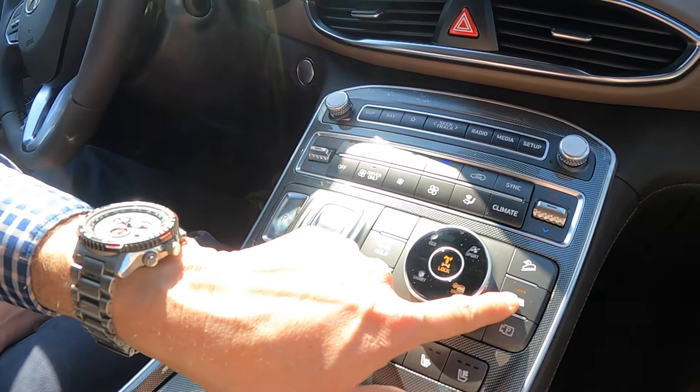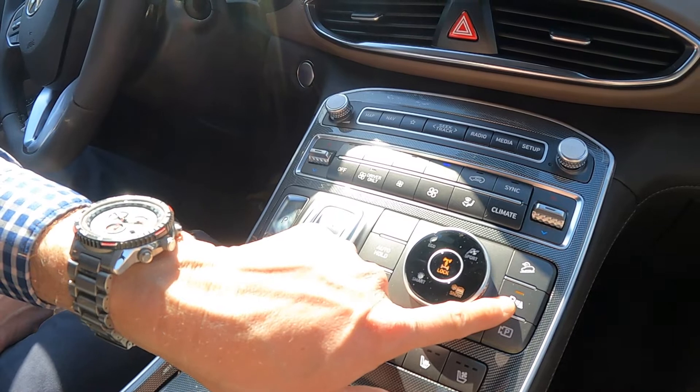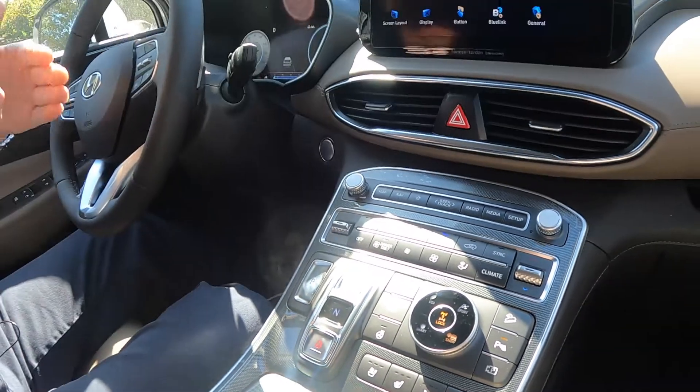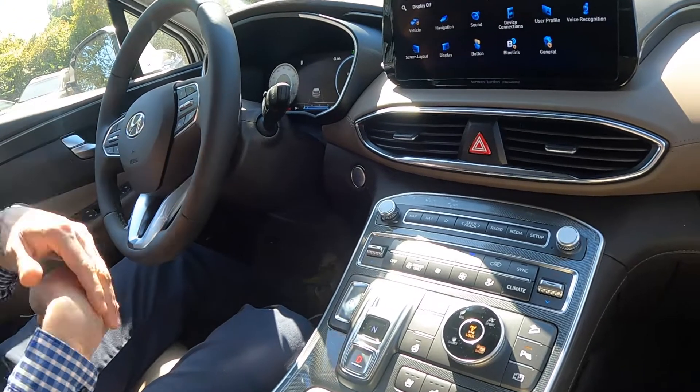This is for your parking sonar. There's sonar in the front and back of this vehicle, so if you get close to something it'll beep at you. The closer you get, the faster it beeps, so at least you'll know exactly where you're at.